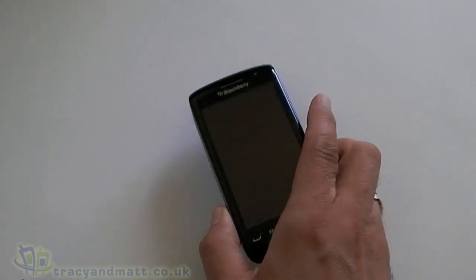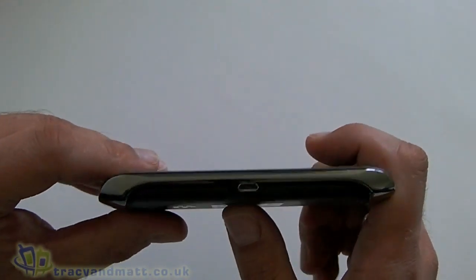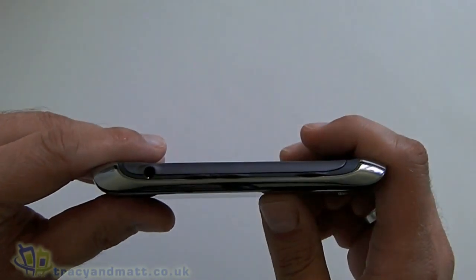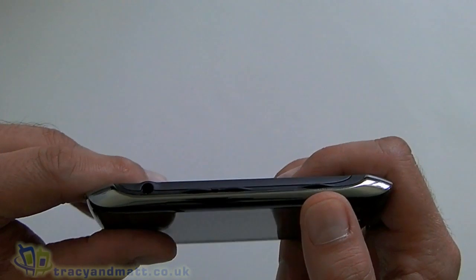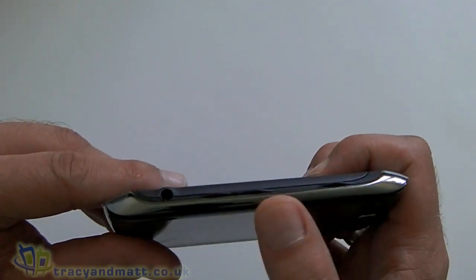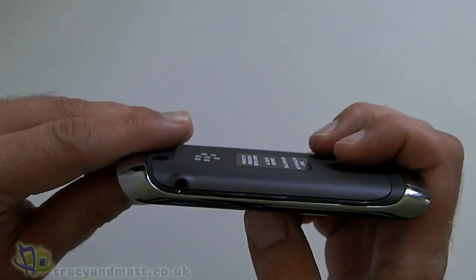First off we'll have a quick look around the device. Starting on the left-hand side, all we have here is the micro USB port. Over on the right at the bottom we have our convenience key, then in the centre we have our media and volume keys — up, down — and there's a centre button as well for play/pause, and we'll also get our headset jack there.